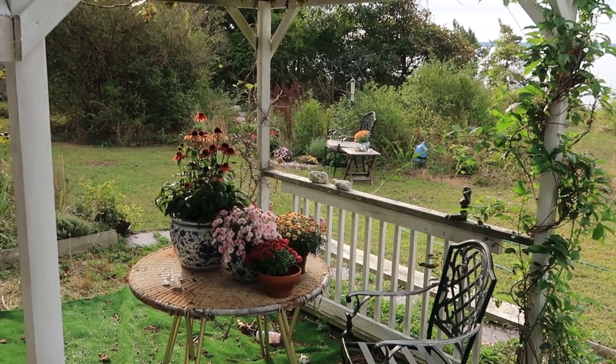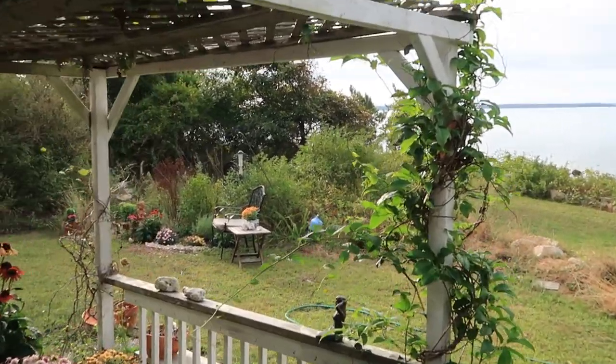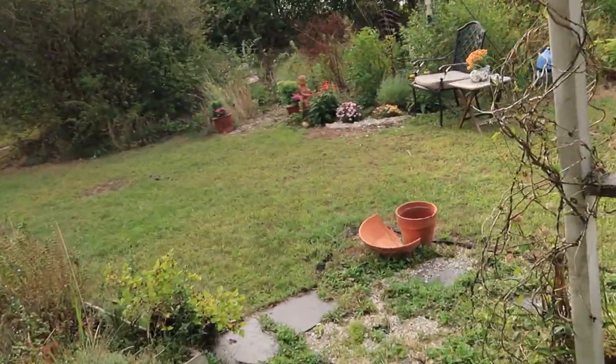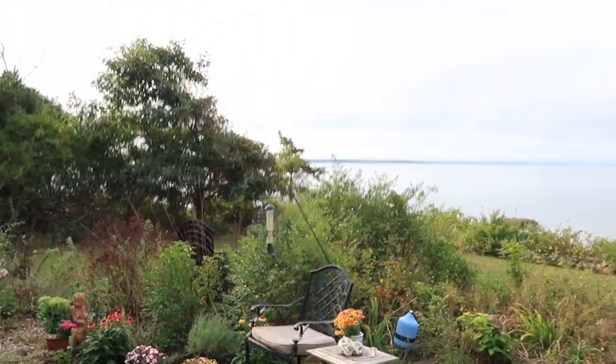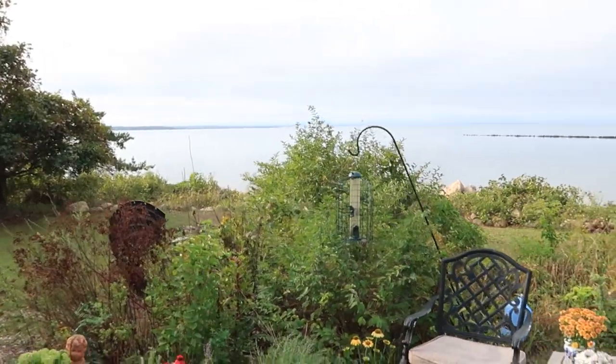Good morning internet and fellow chat chums. Let's head on out to the garden to our little spot here and have a little visit. It's a lovely day — nice and cool and overcast, so it should be good to film outdoors. Let's sit in our little garden corner and have a little visit.